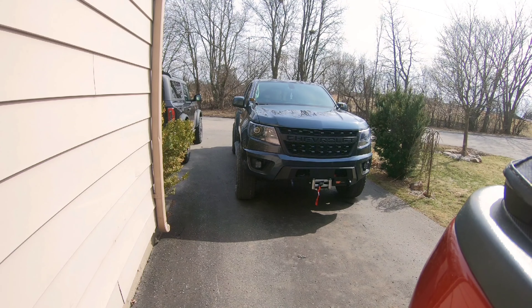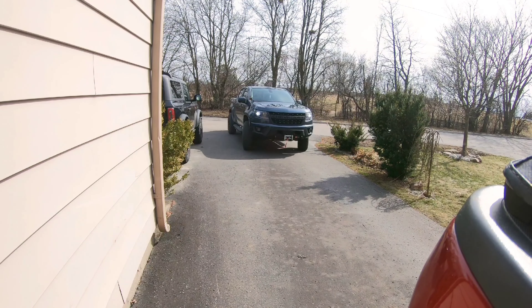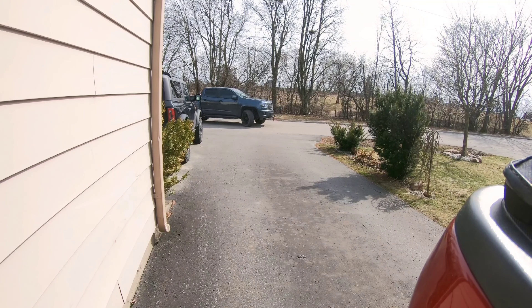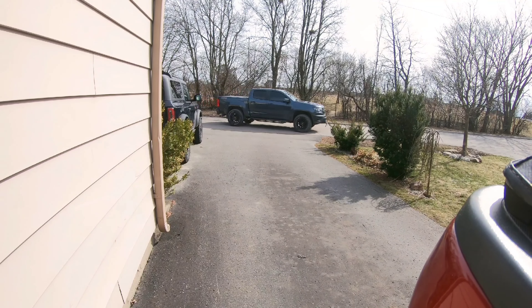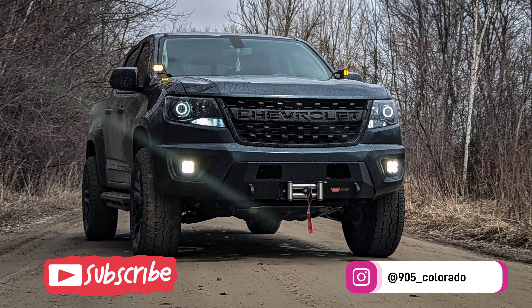The Warn semi-hidden winch bumper is on with the winch, it's working, and my headlights are back in the truck. I haven't noticed any sagging yet, but after a little driving I'm sure it'll sag — I may need to swap out for diesel springs. For those curious, the bumper itself is 83 pounds, the winch with steel cable is 76 pounds, for a total of about 159 to 160 pounds up front.